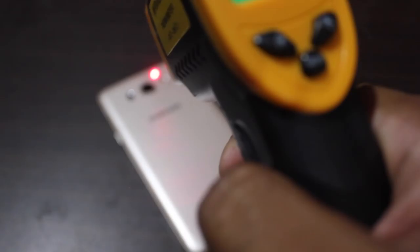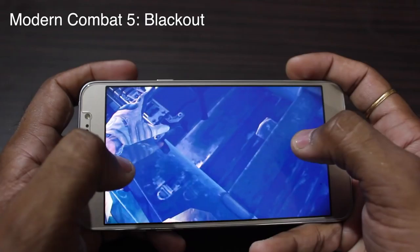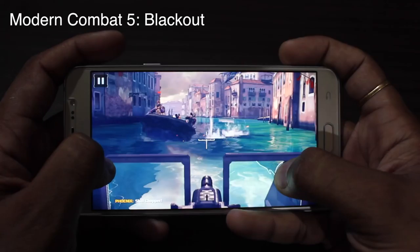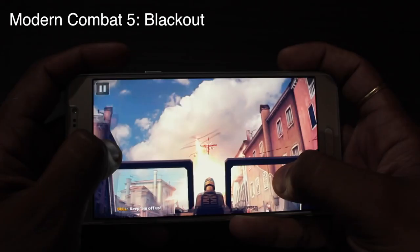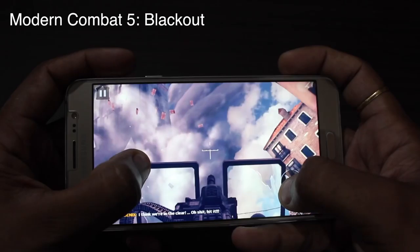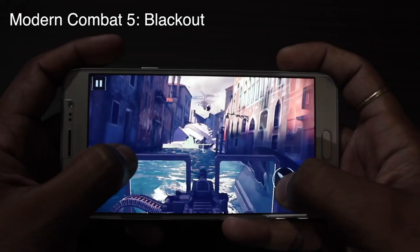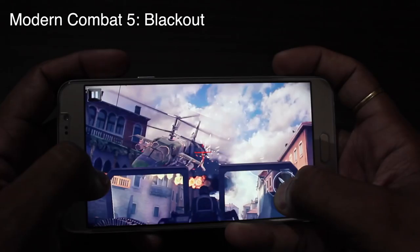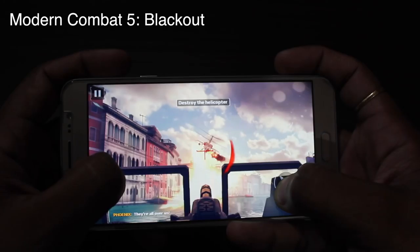Checking the temperature again — it doesn't seem to be increasing a lot, which is a good sign. Now playing Modern Combat to see if the lag continues. Modern Combat seems smoother compared to the previous two games, but there are still visible lags. Playing games on this phone at the highest graphics settings may not be possible — that may sound like sad news for most of you, but that is the reality.